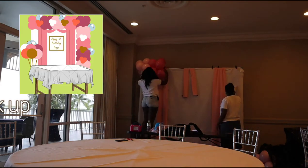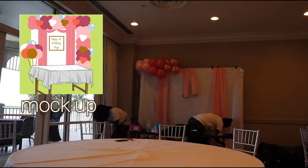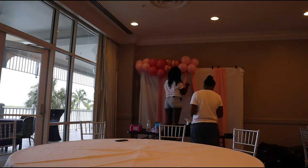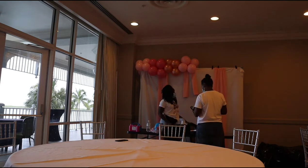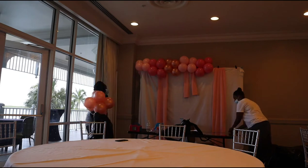The structure of my balloon garland is going to run across the top of the balloon stand and then down the left-hand side of it. The first thing I'm going to do is build my base. I'm going to have three different shades of pink and then from there I'm going to incorporate different shades of colors based on what my client asked for.